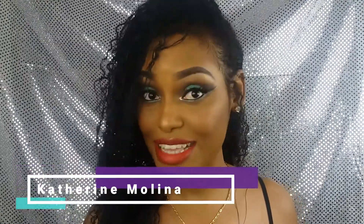¡Hola mis muñecas y muñecos, cómo están? Espero que estén muy bien. Yo soy Katherine Molina. Si aún no me conoces y eres nuevo en mi canal, te doy una calurosa bienvenida. Hoy me ven así, me siento fabulosa, me siento muñeca. Este maquillaje lo he realizado para esos días donde tenemos que salir a alguna fiesta o simplemente a alguna actividad en la noche y no sabemos qué hacer. Este es un clásico que no pasará nunca de moda.